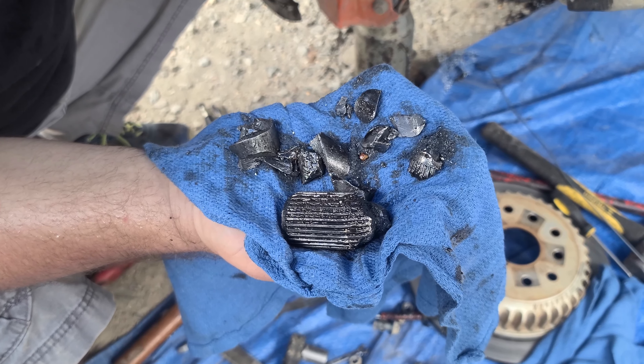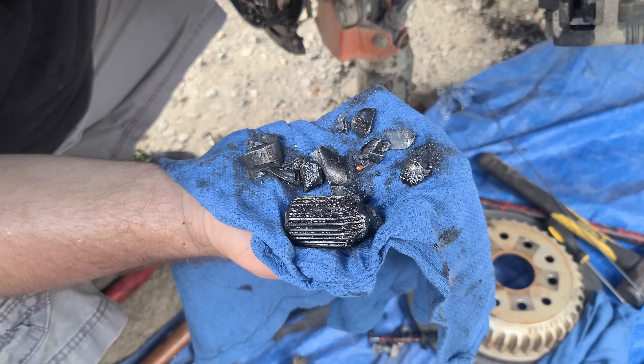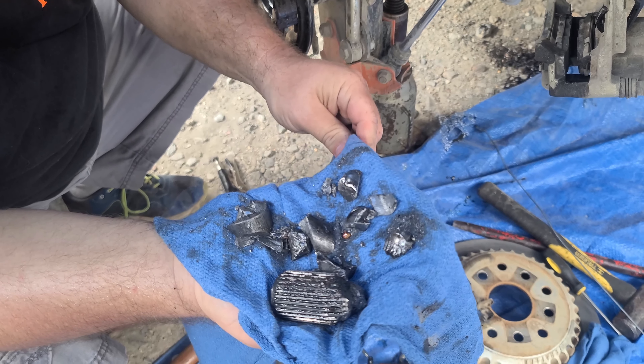We'll put this all back together — it's totally going to look uniform. And then we'll show the install putting it back after we get it all dried up.